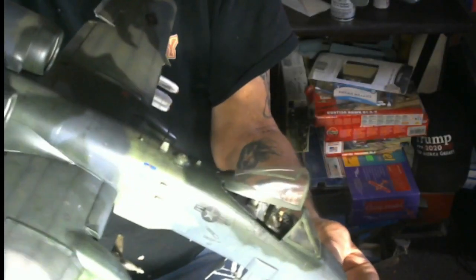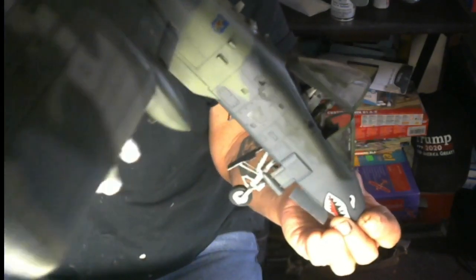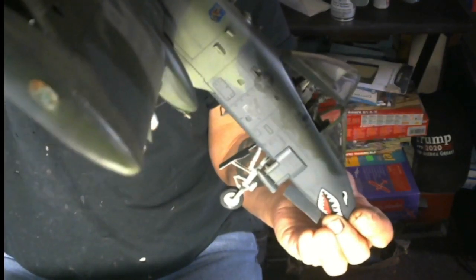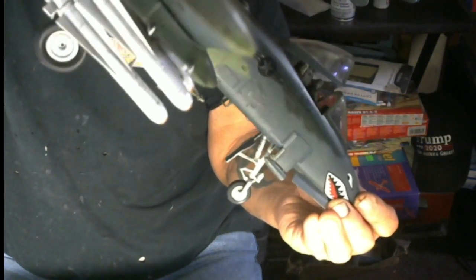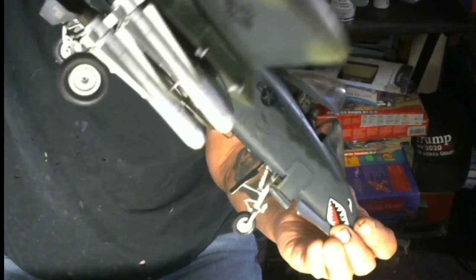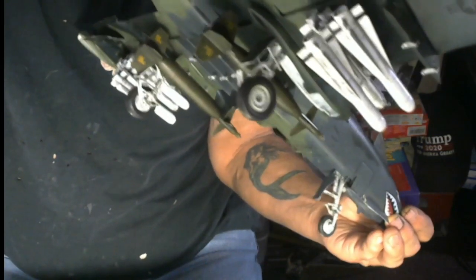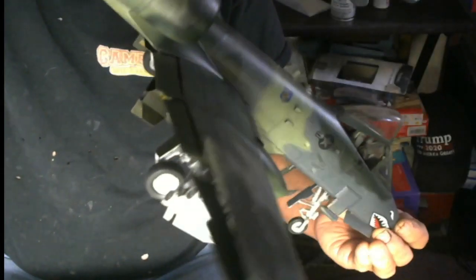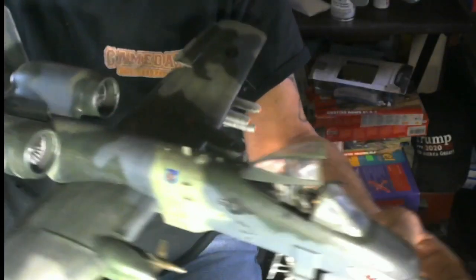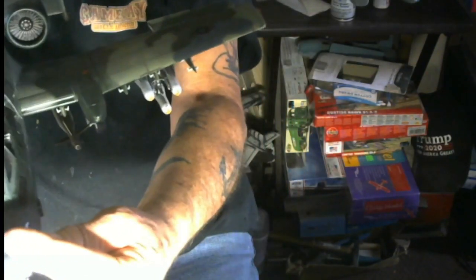That plastic seam must have left — I shouldn't have left my ballast there. I'm rattling and there is my nose weight; it must have broke the seal and came out of the plasticine I had to keep it all contained. The other side is just as good as the top side. This is a nice model — it's big, it's heavy.